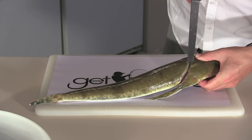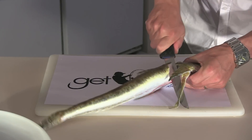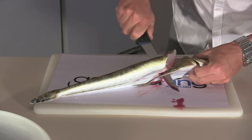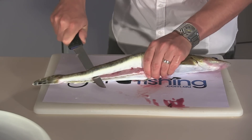Once you hit the backbone, stop and point the blade towards the back of the fish. Run the blade through the ribcage and down along the spine, like so, all the way to the end of the fish.